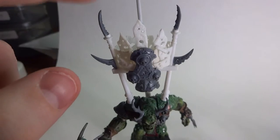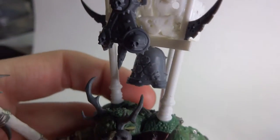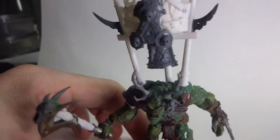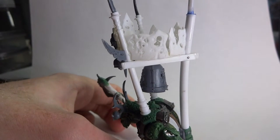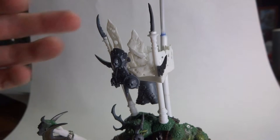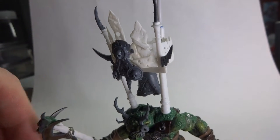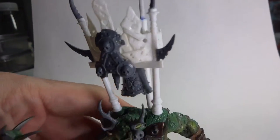I've decided to call this section up here the crow's nest - I thought that was the best way to describe it. Moving up, I've added a bell - it's actually a bell from the Putrid Blight Kings kit that I didn't use for the miniatures, so it's attached under there to rattle around inside the three posts and make a hell of a lot of noise. That seems to be a recurring theme through Nurgle stuff - they have a lot of bells and like to make a lot of noise to let people know they're coming, which I like. The idea that they don't care and they're confident enough to charge into battle making a hell of a lot of noise is pretty cool.